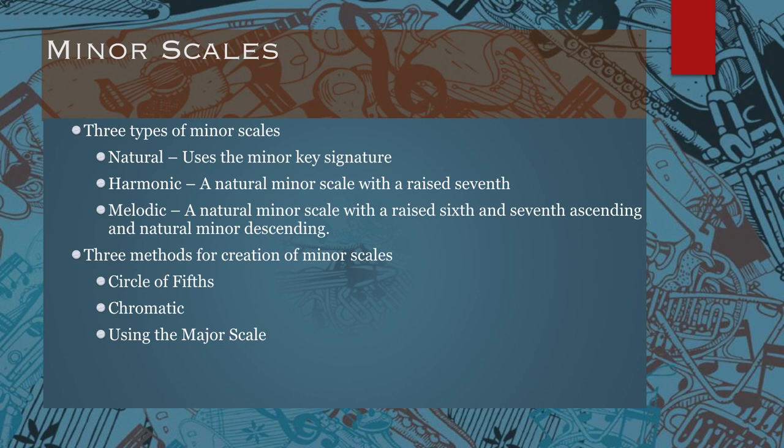If any of this is confusing, make sure you read chapter 18 and the next few slides should also help to clarify some of these points.